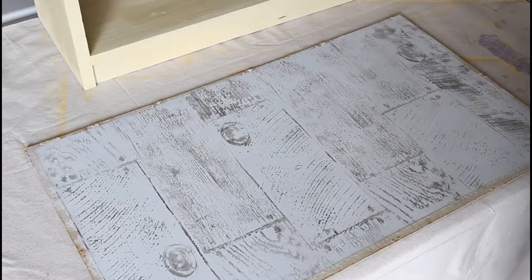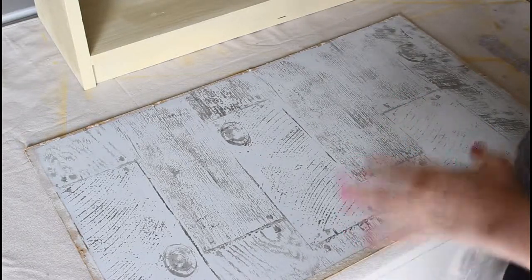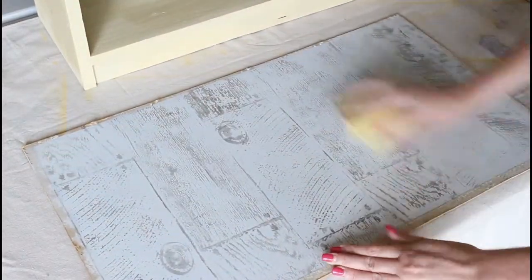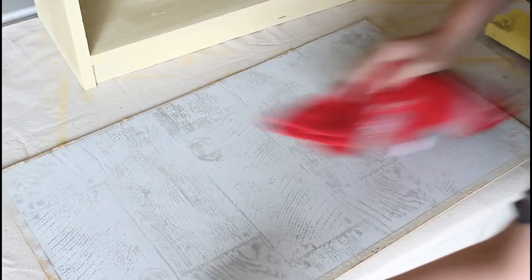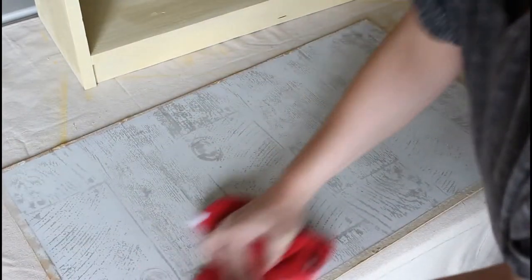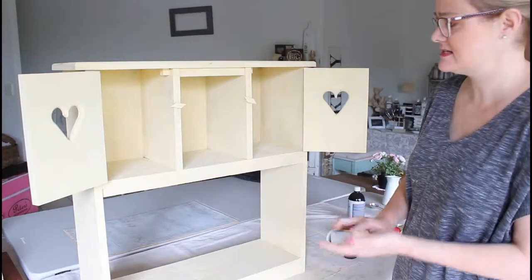Now that I've stamped it all on, I'm going to distress it a little bit because I've probably made it a bit heavier than I wanted. So I'm just going to distress it and wipe off all the dust. Now it's the fun bit - it's the sanding time. I'm just using a sanding block and 120 grit sandpaper.